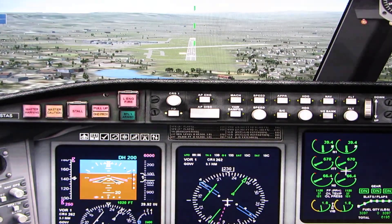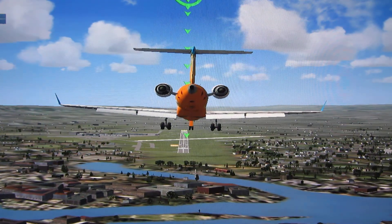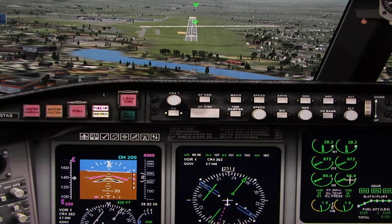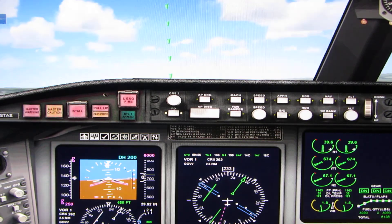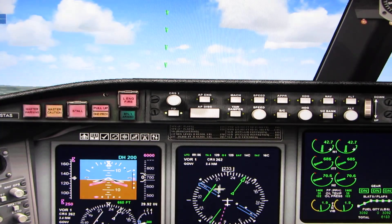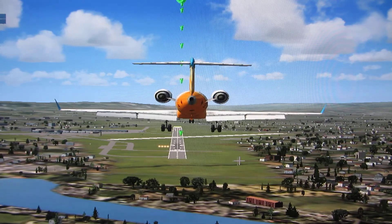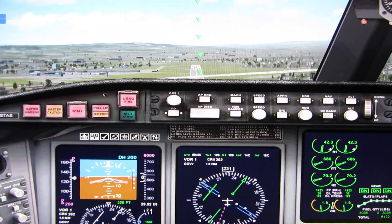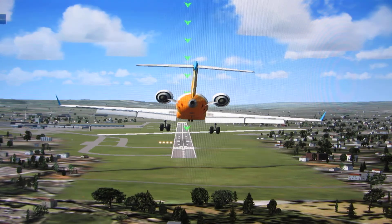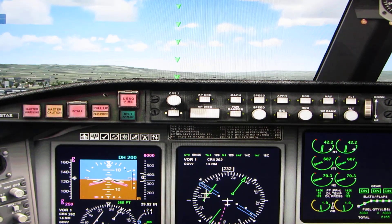You're over-controlling, use less pressure on the stick. Back wheels first touch down, then we go to sink rate. Sink rate — we're a bit low. Look how low we are, you can just see the buildings. You're over-controlling, use less pressure on the stick.